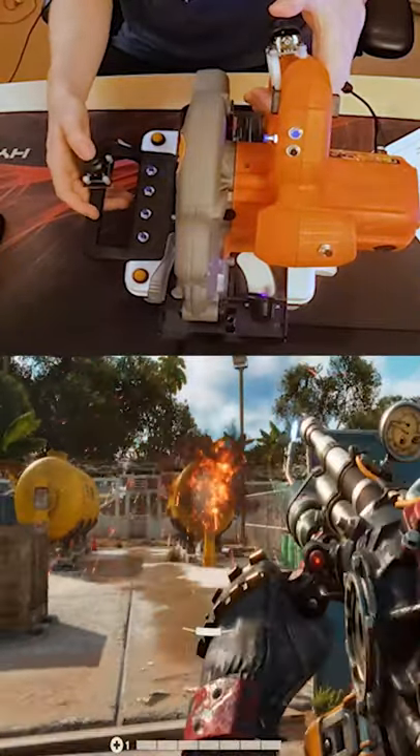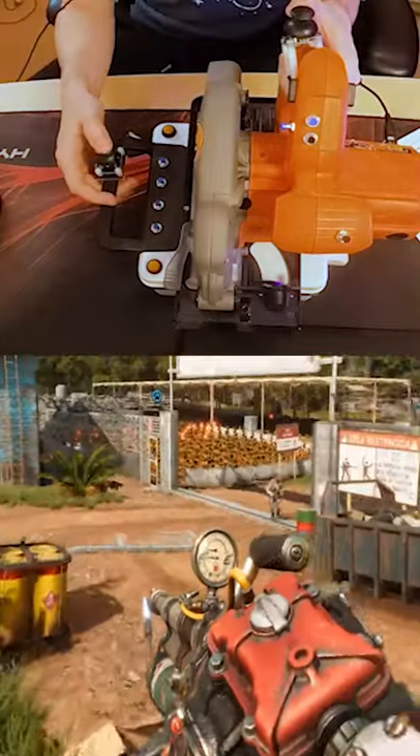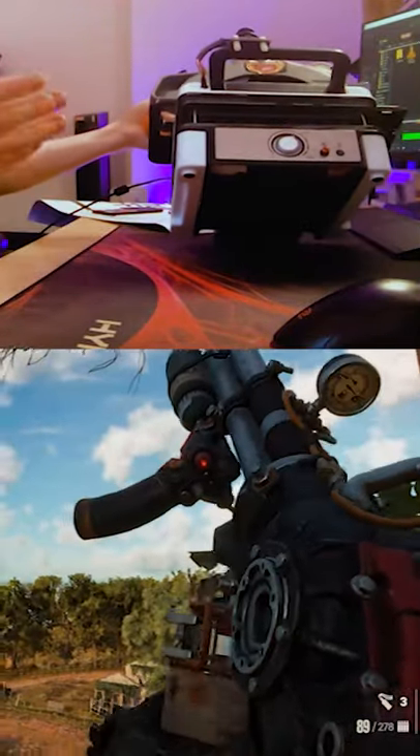As you can see here in the examples on Far Cry 6, I'm aiming, I'm shooting, I'm running, I'm reloading — I'm doing everything you could possibly need.